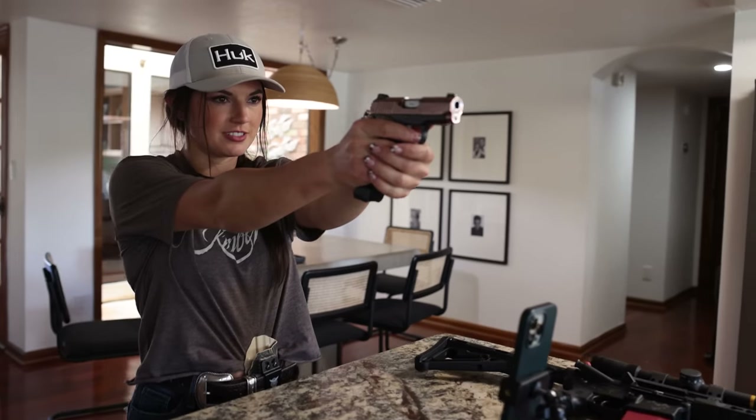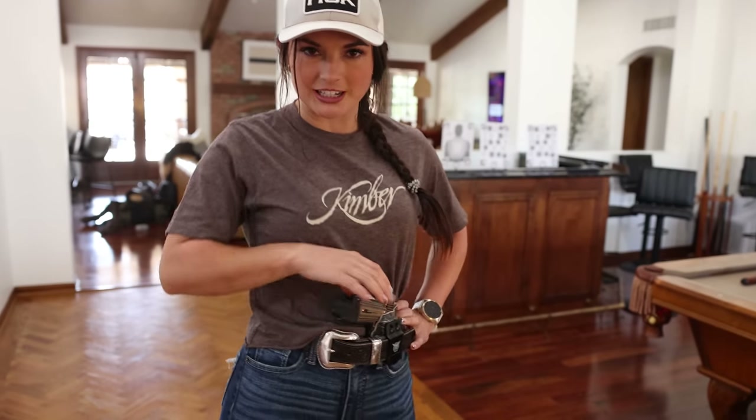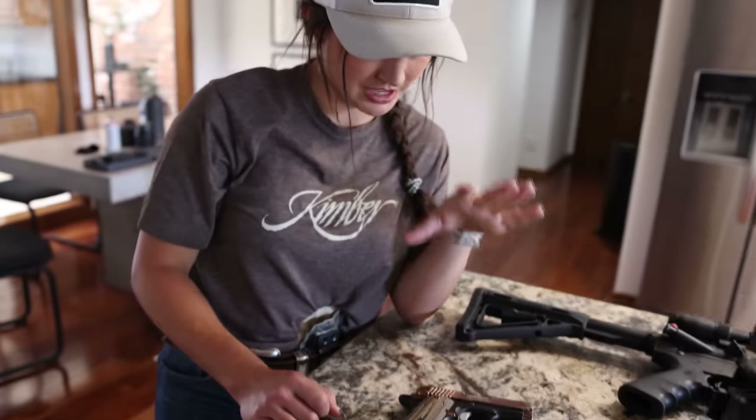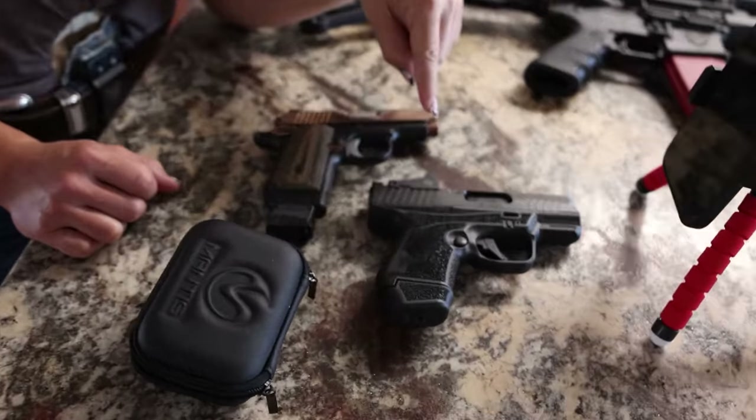I'm trying to get more used to a pistol and carrying one, so I'm testing out this little doohickey here stuck on the end of the gun, which is the Mantis X. We'll see how it goes. These are the two pistols I use the most: the Kimber Micro 9 and the R7 Mako, also a Kimber.